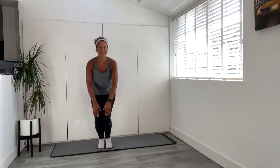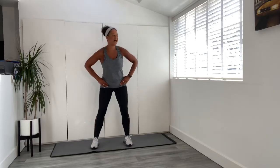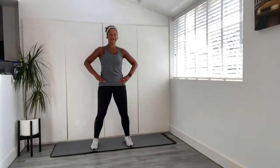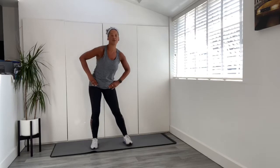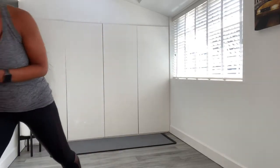Step those legs apart — final mobility exercise, come round in a big circle, and then round the other way. Make sure, ladies, you've got a drink — rest if you need to. I've got my drink and I've got the timer, so let's start.